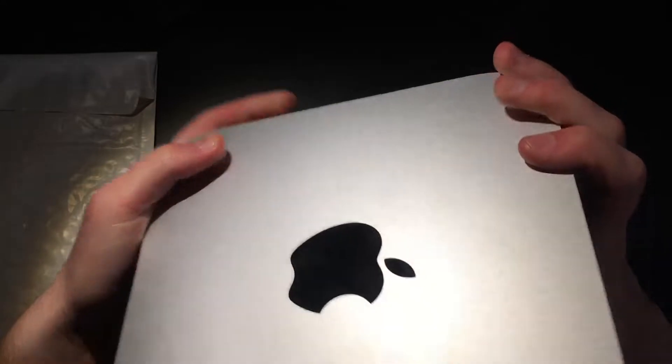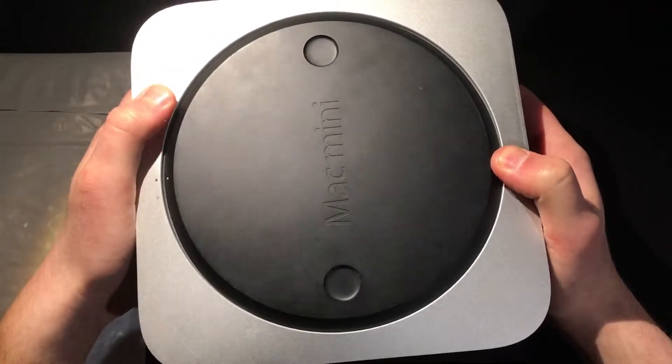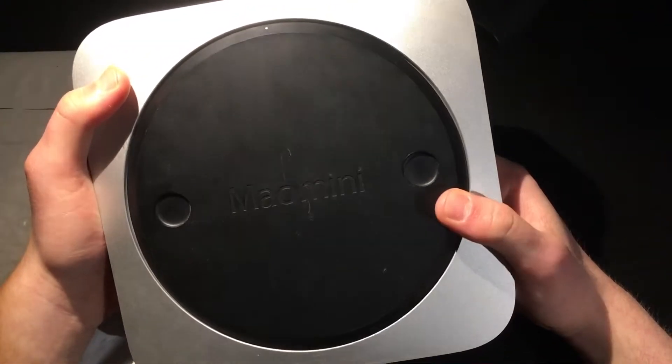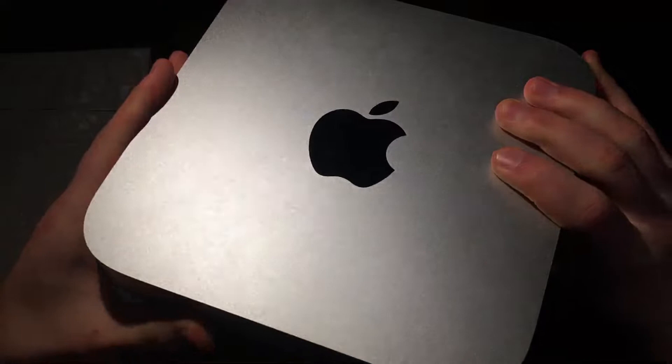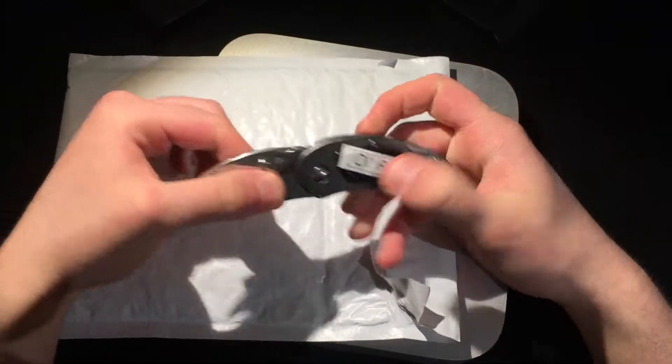Do stuff with four gigabytes on this is already insane, but 16 gigabytes is gonna boost a lot of performance capabilities for that i5. Let's dive into this packaging, shall we? Bring out this bad boy.